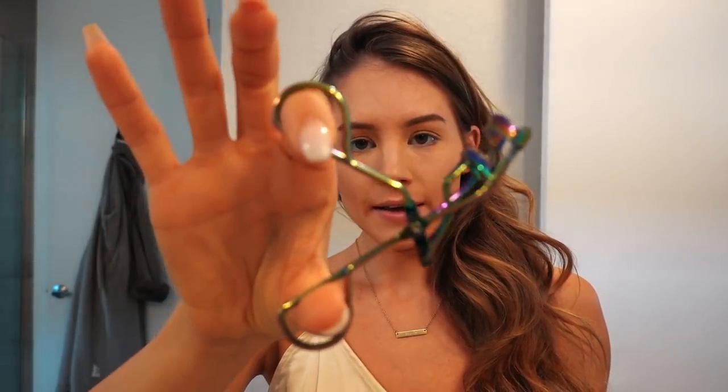Now we move on to the eyeballs. This eyelash curler is the scariest thing in my life. One of my friends in college had her elbow on the desk, she was curling her lashes and it slipped, and all of her eyelashes fell out. So that is the horror story for the day. I hope you guys think of that every time you do this and you're extra careful, because that's why I have fears of this — it's literally my worst nightmare.